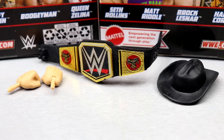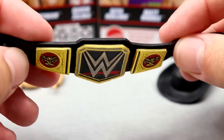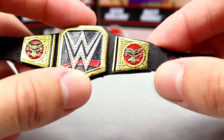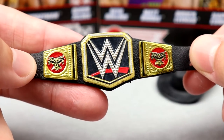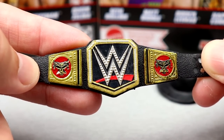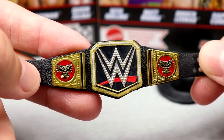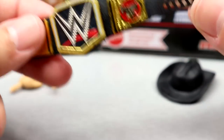Getting into Brock Lesnar's accessories, we get a decent amount here. I think the special part of this figure is the figure itself, not as much as the accessories, but it is some stuff we've seen in the past with some change-ups. The WWE Championship looks immaculate. It does look like they're using that same thin-plated one we saw with the Ultimate Edition. It does have the Brock Lesnar side plates in there, which look really clean. This championship looks really good.